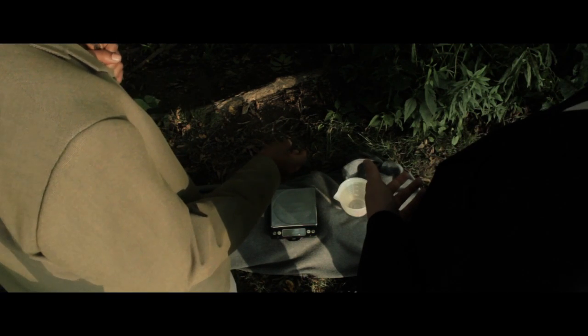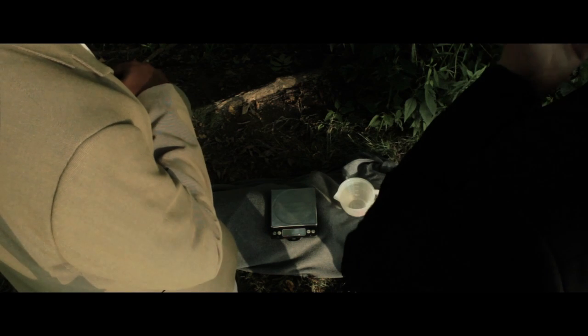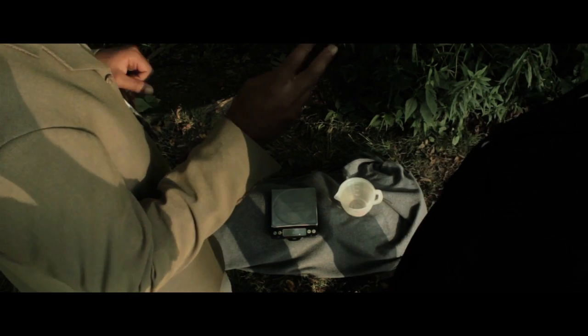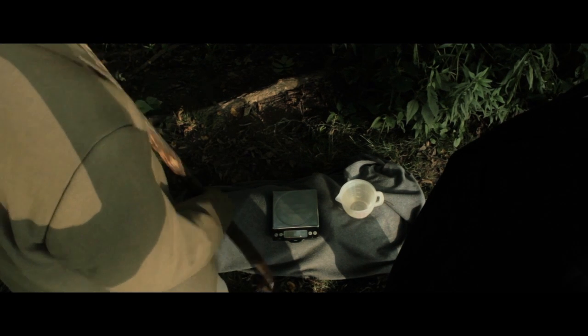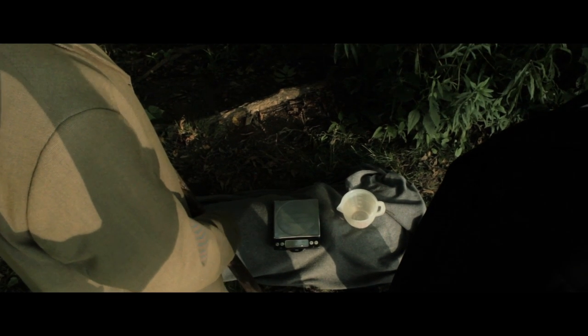Okay, so fill your shovel up with dirt. That's a liquid measuring cup. What does that even mean? Okay, there are two types of measuring cups — solid and liquid. That's a liquid measuring cup. Dirt is not liquid, and this is in the kitchen.